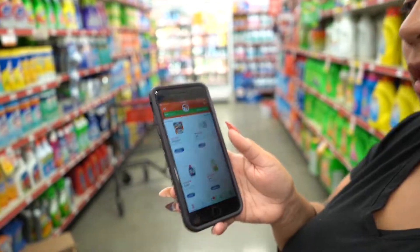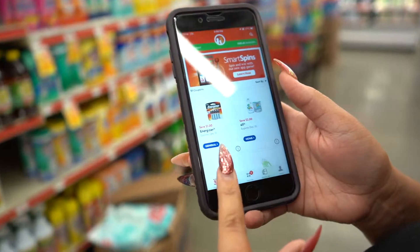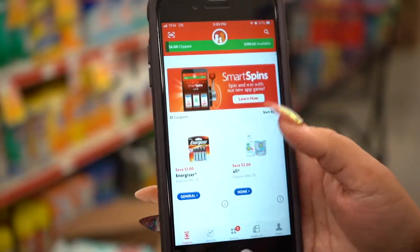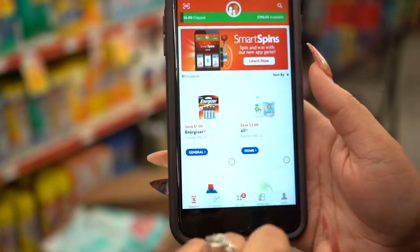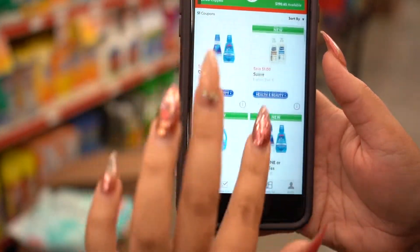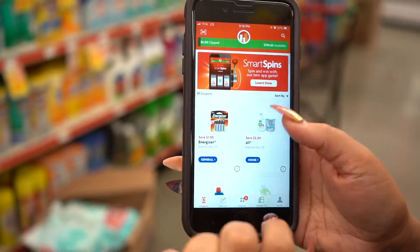Hi guys, Only in the Coupon Queen here. We are at Family Dollar and we are going to try to make a haul for less than $8. Everything I'm going to be getting is going to be super easy because they're all majority digital coupons. You are going to download the Family Dollar app and then go over to the digital coupons portion — there are a whole bunch of coupons here.